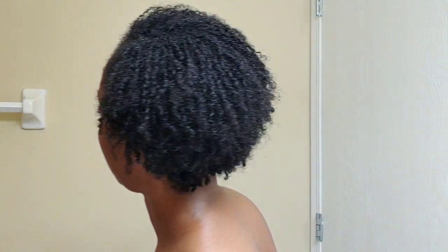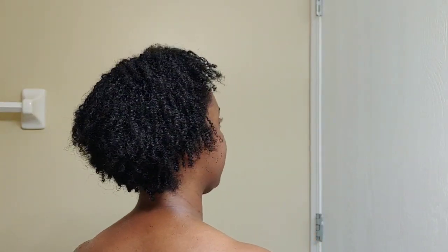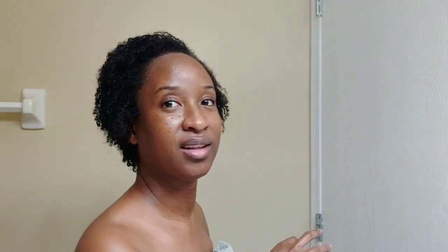And so that is it. That's really how long it takes in real time — that is real time, how long it takes me to do my hair in the morning.